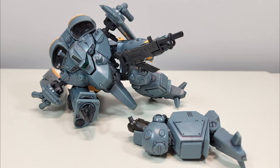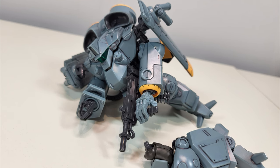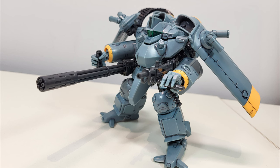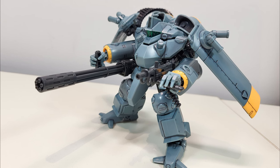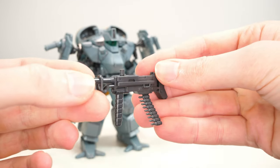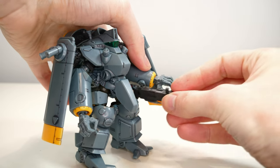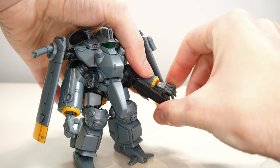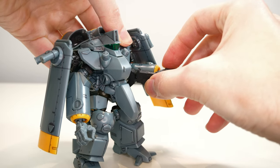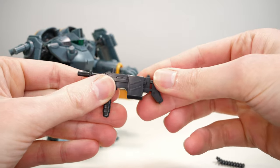Remember, our top priority is securing the powered suit. What happens to the pilot is secondary. And the sooner we stop it the better, because its weapons are absolutely nothing to sneeze at. Its standard weapon is a 35mm autocannon with a swiveling grip, allowing it to be easily held in either its left or right hand — although typically it will be held in its left hand, as most of its other weapons are mounted on the right side. It can be either belt-fed or magazine-fed.